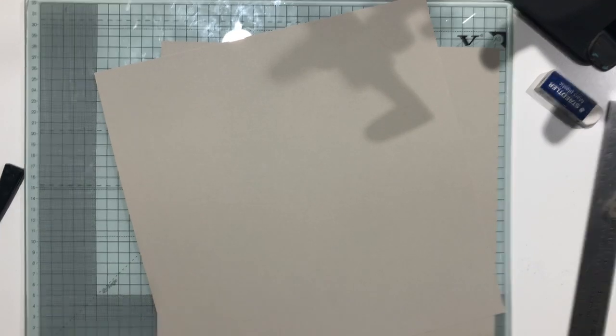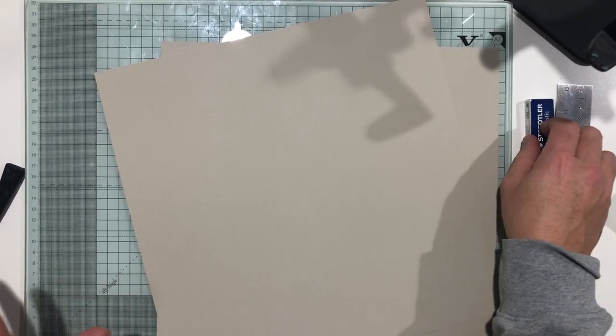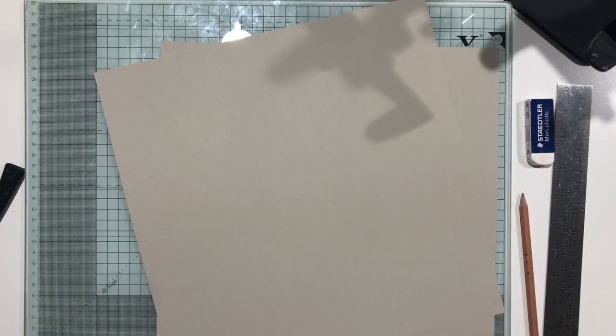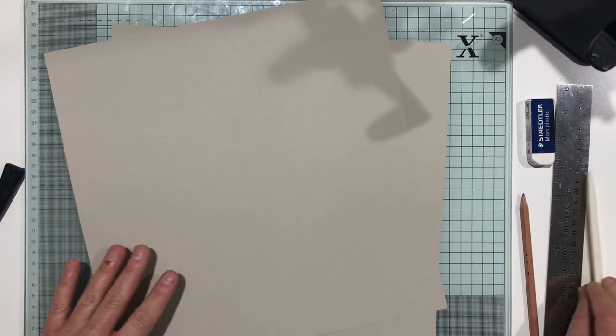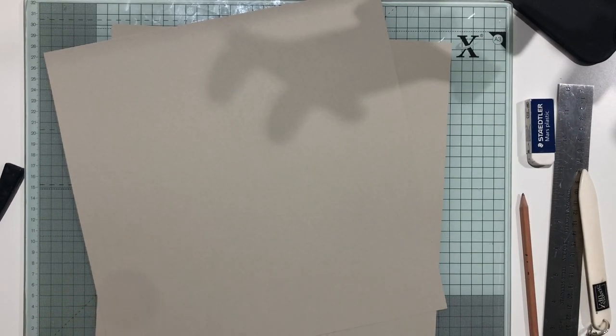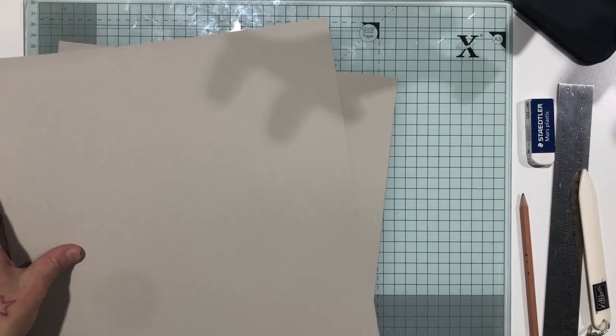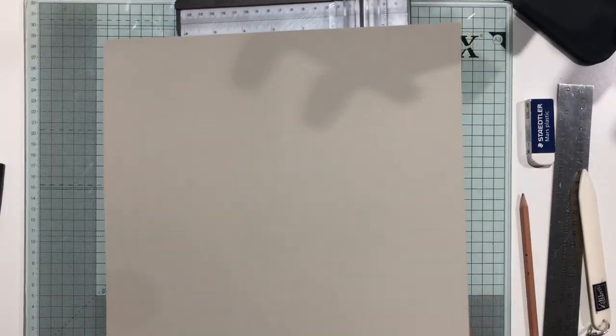That's all you need. A pencil and a ruler are handy, and a bone folder. I'm going to try and go steady so you can craft along with me. My measurements are going to be in centimeters, however I'm going to add a conversion to inches in a blog post which I'll tag in the box below. You're going to start off with your 12x12 cardstock.